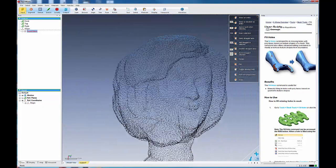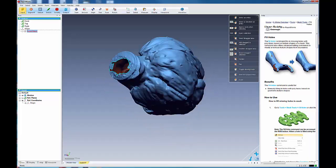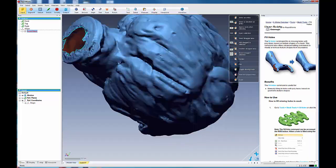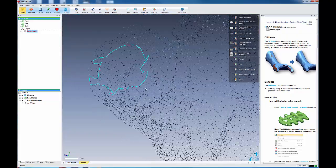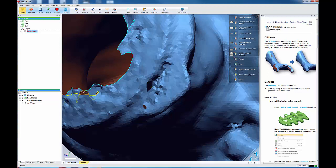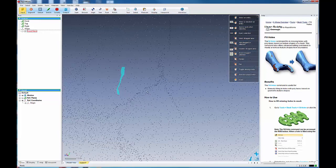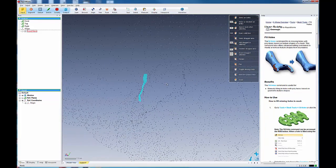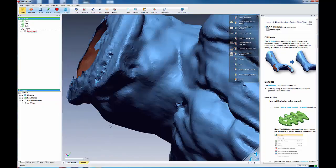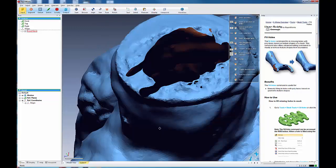It filled in that hole. Once you've done that, it will default to boundary filling mode, and you can click on a hole — right-click on it and it will fill that boundary like that. It tries to interpolate the data across that hole.